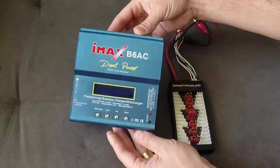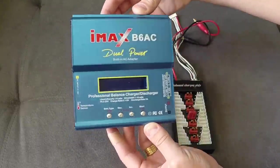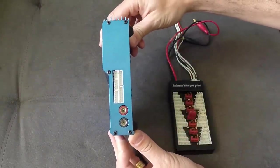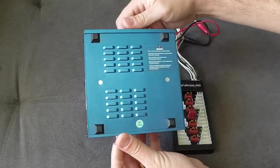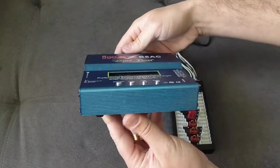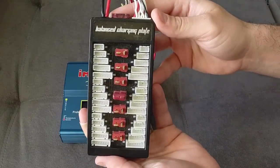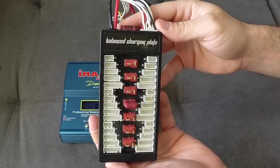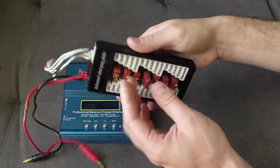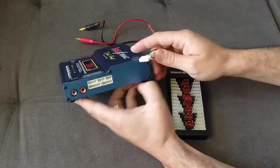Hello YouTube, this video is about the IMAX B6AC. I'm going to reveal the balancing charging plate that is next to it, and show how you can charge multiple LiPo batteries, 8 AA NiMH batteries, and other battery types using this charger along with the balancing charging plate, which allows you to charge up to six cells at once.